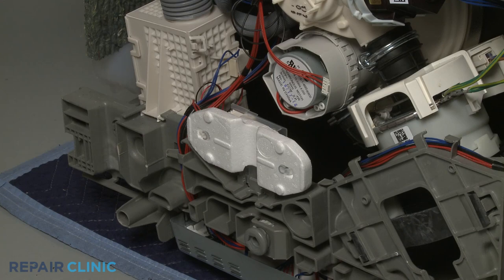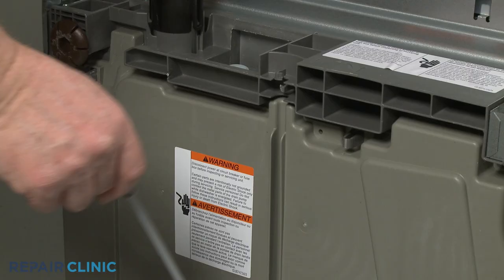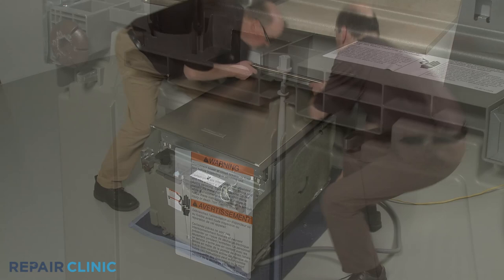Reposition the float switch. Align the bottom panel tabs with the slots in the base and snap the panel into place. Insert the bottom of the adjusting rod into the hole in the base and snap the upper portion in place.